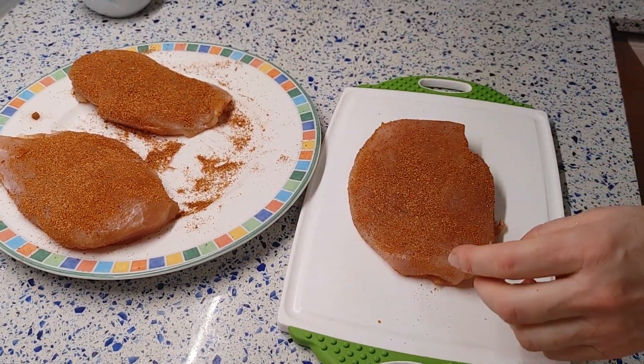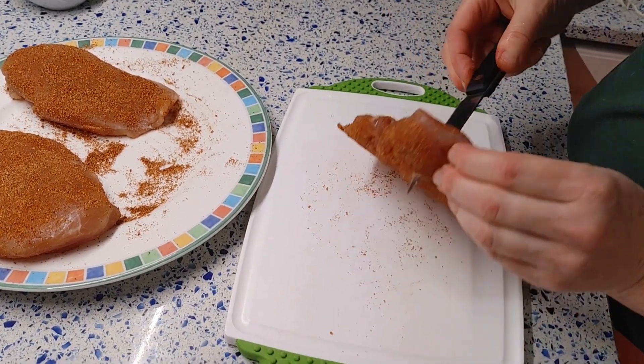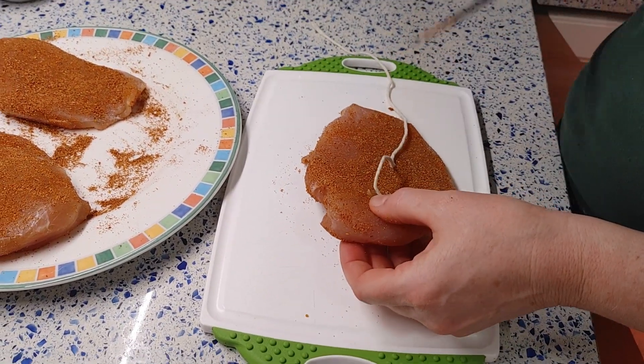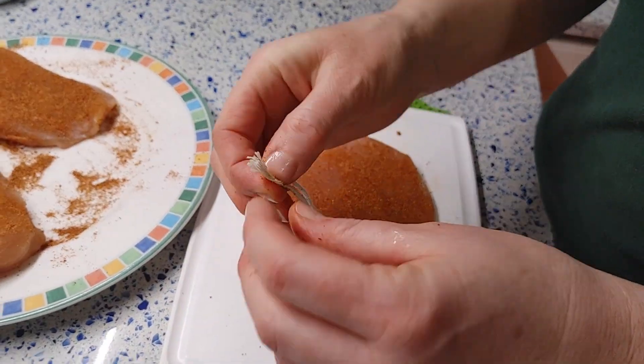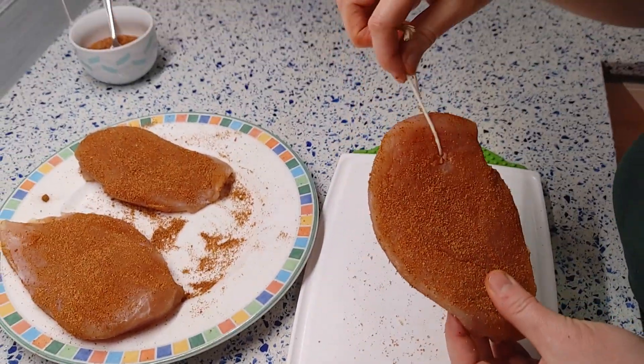Using a knife, make a hole on the wide side of the meat and thread a piece of baker's twine through the hole. Hang the meat in a warm place, such as near a radiator or another warm spot in your home, and let it dry for 4 up to 6 days, depending on the room temperature.